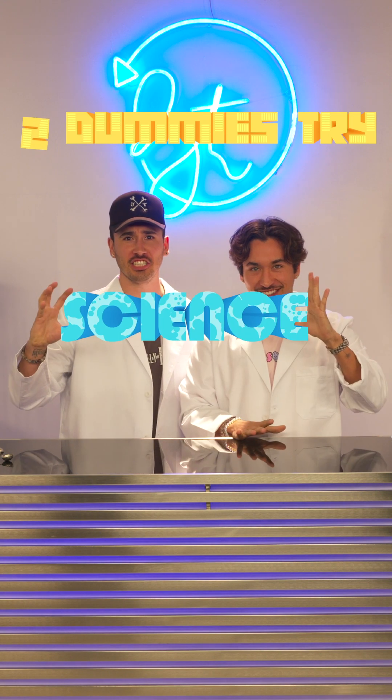Hey guys, I'm Brennan Taylor. This is my brother Jake. What's up? And welcome to Two Dummies Try Science.